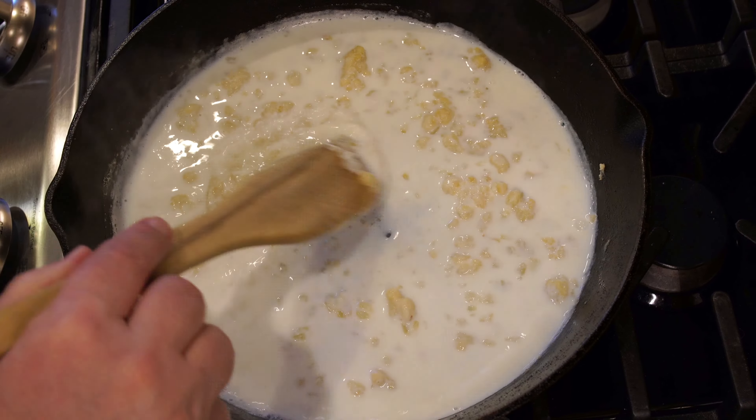Then we've got two teaspoons of dill weed — you can use fresh or dried, whichever you'd like. And an eighth teaspoon of salt. It already smells good with that dill. We're just going to mix this — let's get a whisk, it'll probably go a little faster.